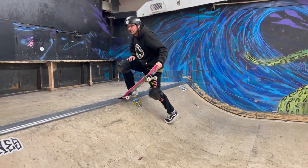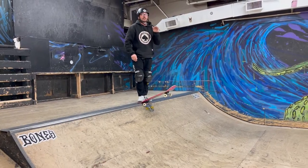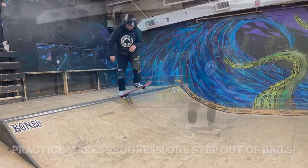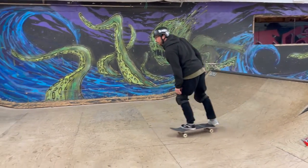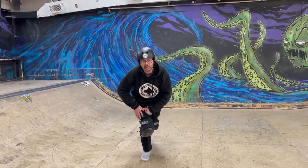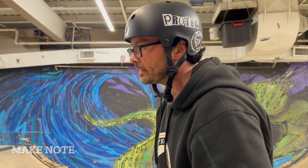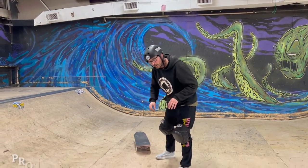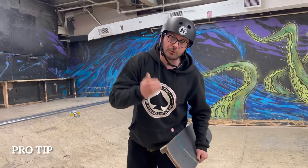A lot like the backside disaster, you're going to step off and just take that one step into that knee slide. I'm going to stall over here on the spine. Step, knee slide. A lot more difficult to do that on a smaller ramp — there's just not that much radius and transition to catch. Stay low. Be instinctive, but never drop right to the knees. Always try to get that step in — take that step into that knee slide. Cat-like reflexes.